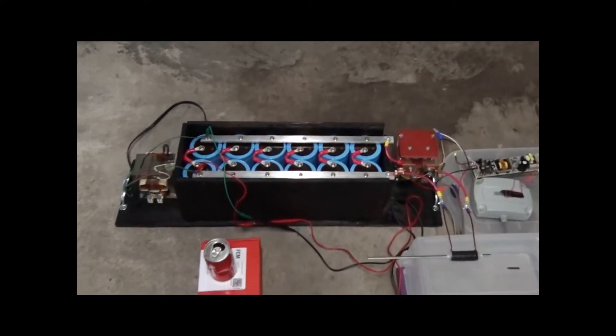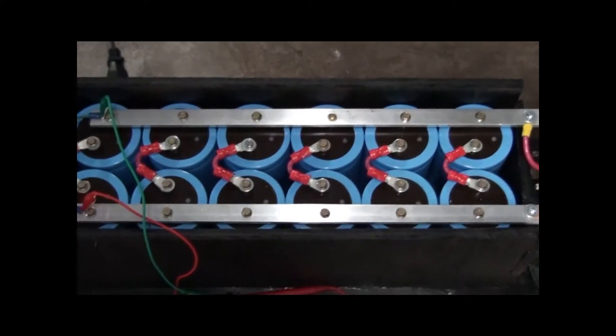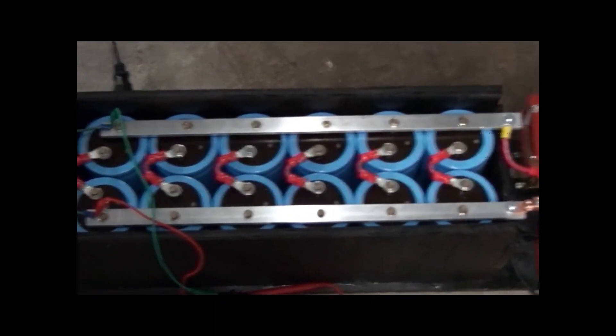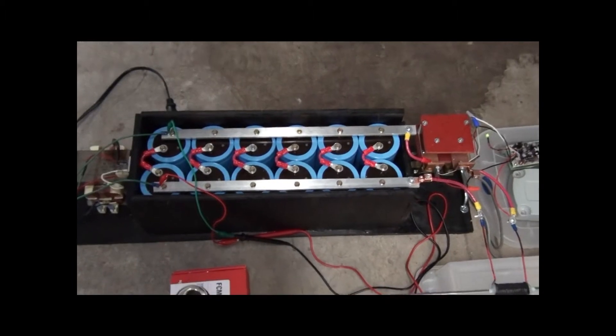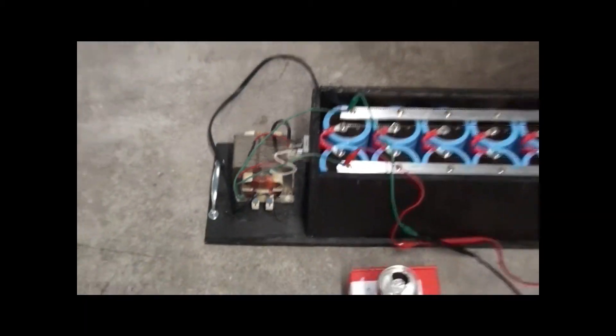What we have right here is our capacitor bank. It is a 4 kilojoule capacitor bank and it will be charged to 800 volts DC. Here we have a microwave oven transformer with a full wave rectifier charging the whole system.